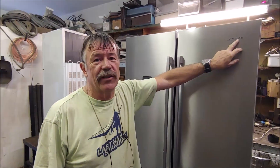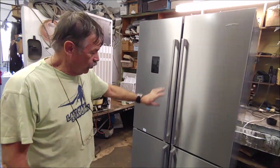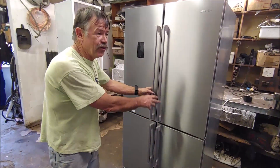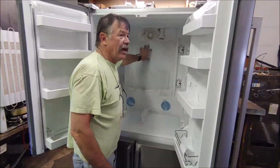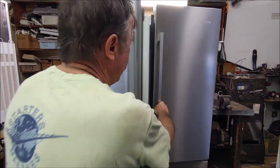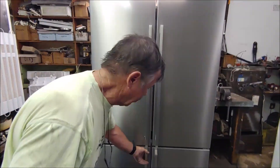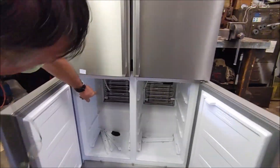This fridge says SMEG on it. It's got two fridge doors and two freezer doors. The fridge has an internal cold plate - there's the drain for it - and a little fan motor there. The freezer I've disassembled has two separate coils.